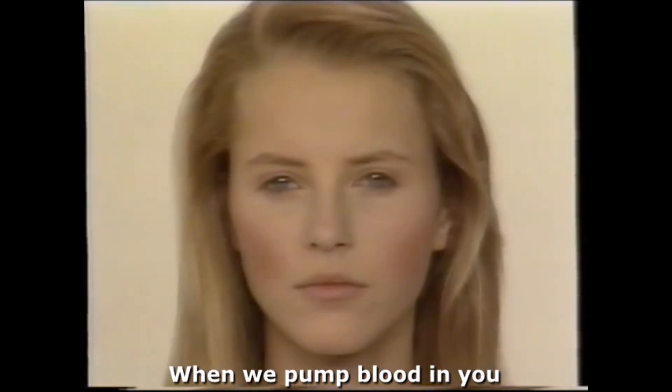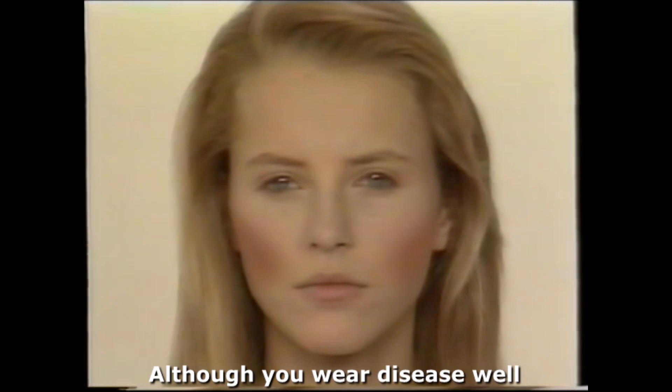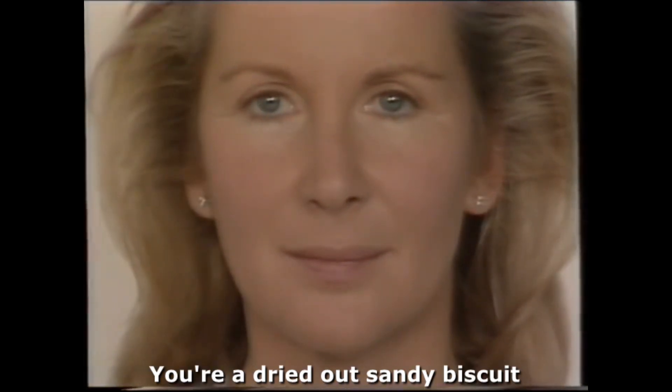If we pump blood in you, you look terrible — although you wear disease well. Voila, you're a dried out sandy biscuit.